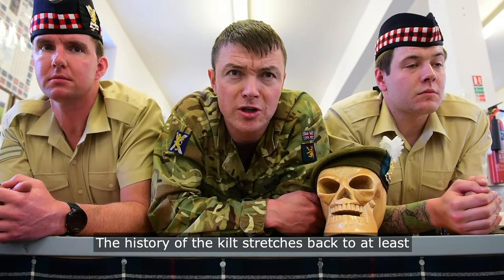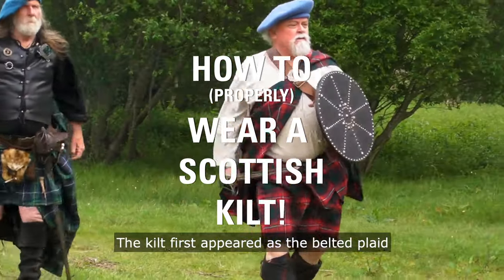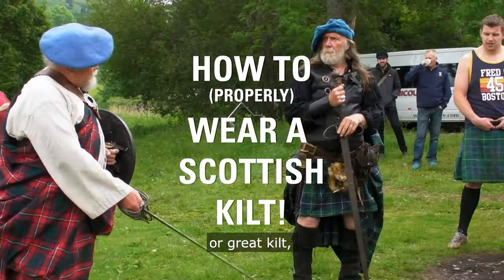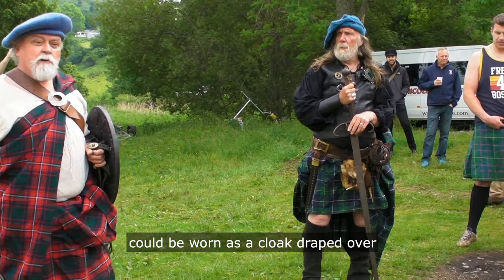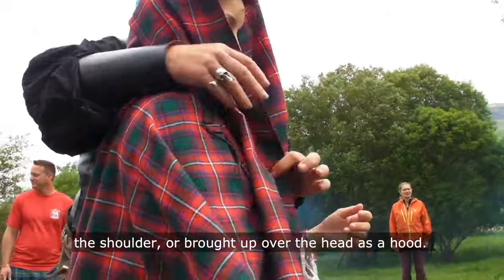The history of the kilt stretches back to at least the end of the 16th century. The kilt first appeared as a belted plaid — a great kilt — a full-length garment whose upper half could be worn as a cloak draped over the shoulder or brought up over the head as a hood.